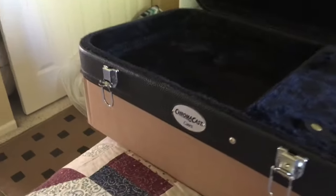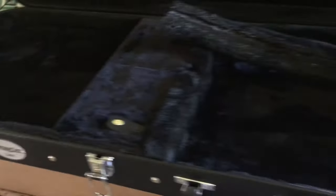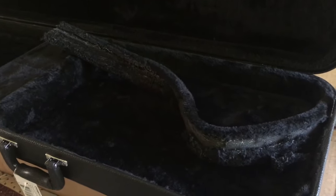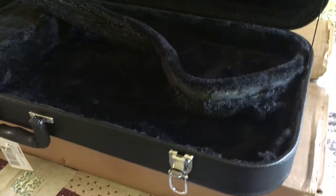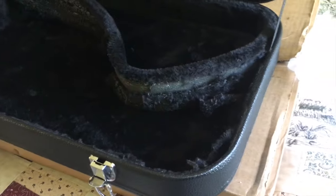The case I'm using is a Chroma Cast case — these are a fairly inexpensive, no-frills case. I think I paid $55 for it and that included shipping. It's a no-frills case but it does the job. So what I need to do first is start removing some of the faux fur that runs around the outer perimeter of just the body cavity area.